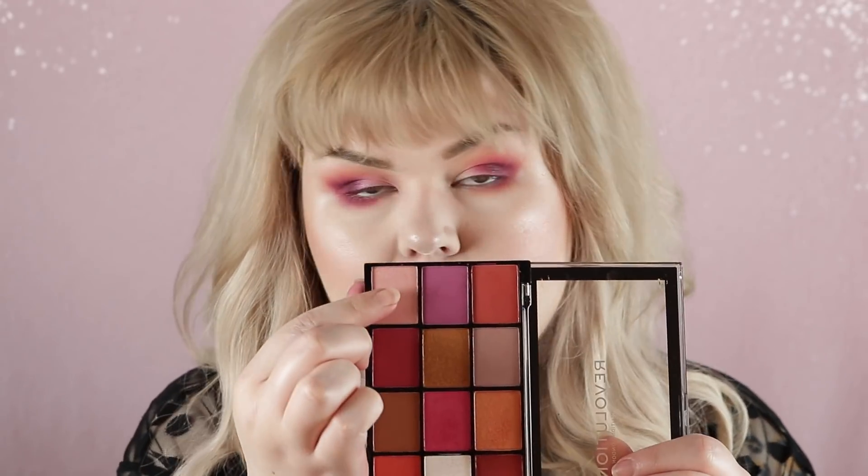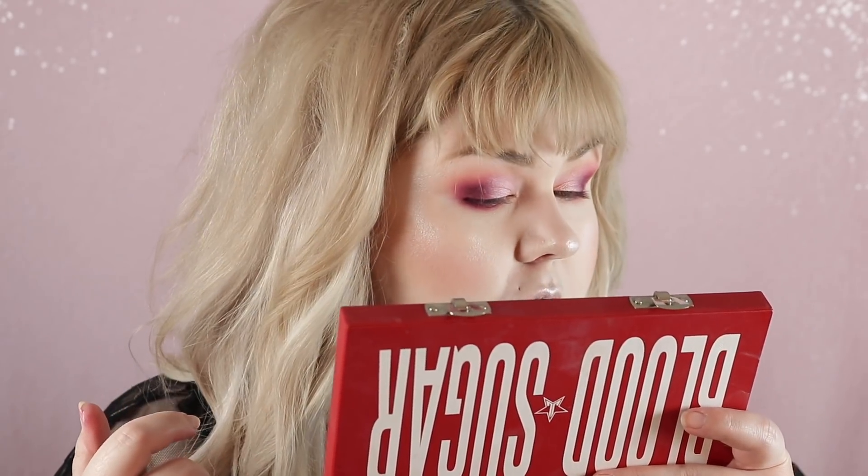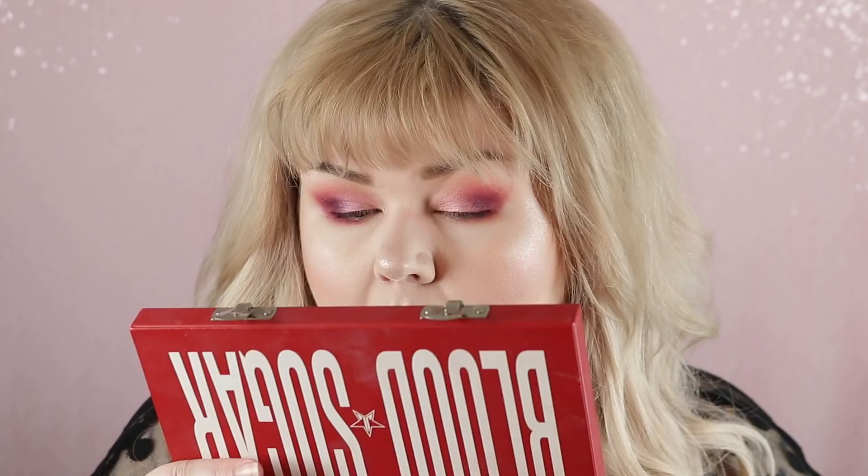It looks like there's a dupe for this shade in the Revolution one so we're going with that. Now going in with Candy Floss, the pinky shimmer shade from the Blood Sugar palette — I'm just using my fingertip. So that's what the Jeffree Star one looks like right here and I think this is the dupe for it. I feel like the Revolution one definitely has a little bit more sheen, it's a little lighter and a little peachier. I like the Revolution one more on the lid, but now I can see there is a difference.